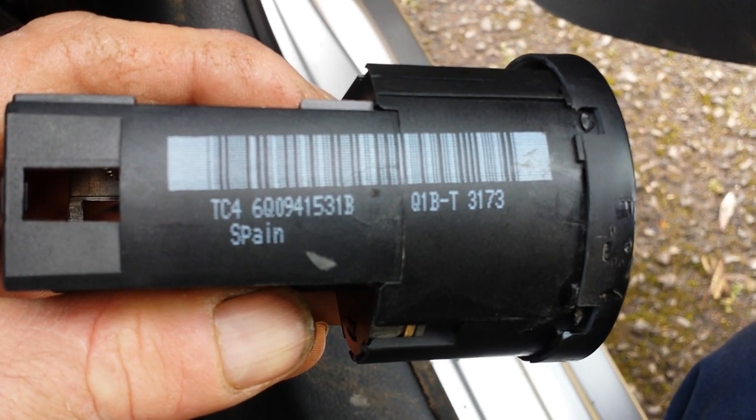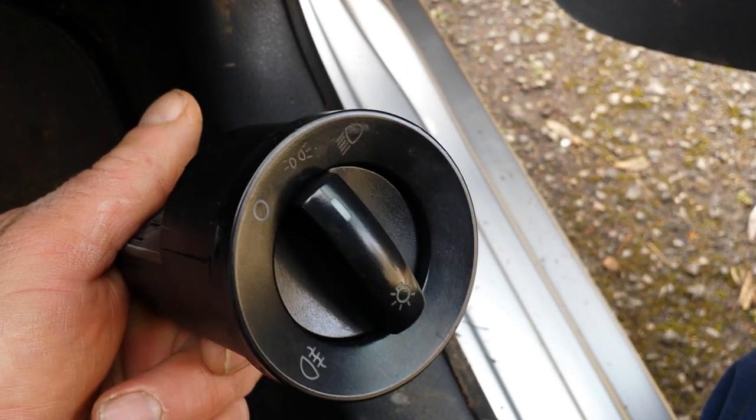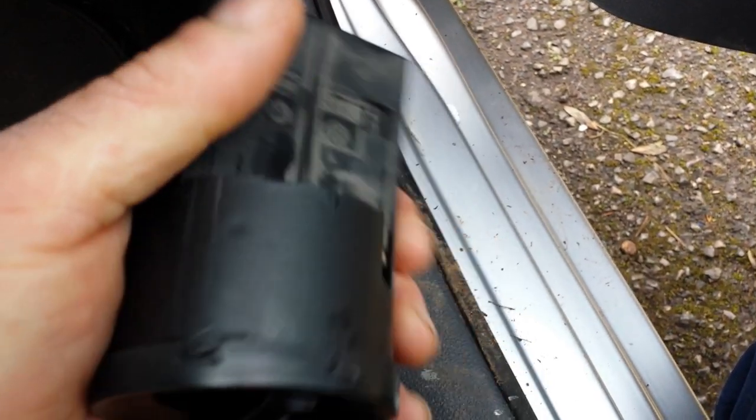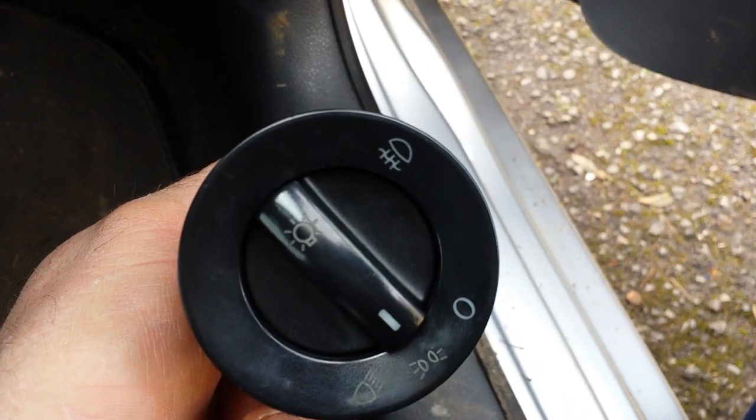That's the actual barcoding on it, and that's the switch — that's what you will need. Once you've got the switch, plug it all back in and it should be sorted.